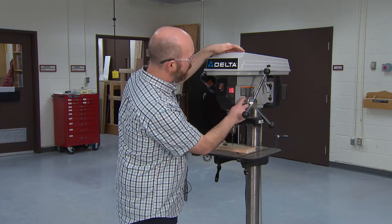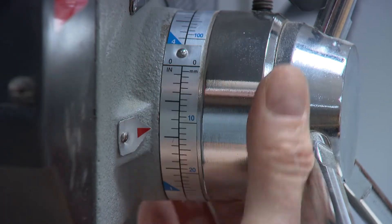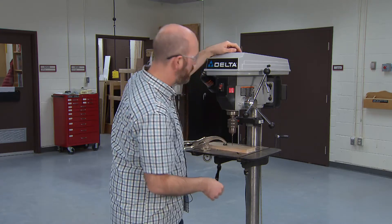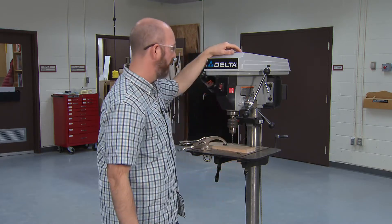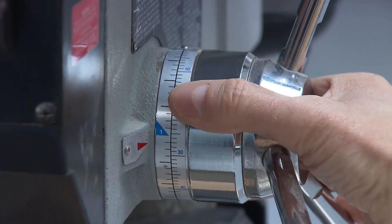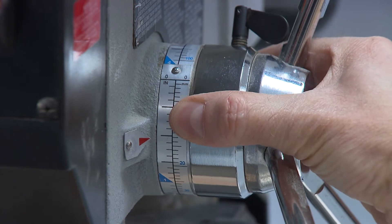The other thing you need to know is this depth gauge. By default it's set at around four or five inches, which means you can plunge the drill bit down past the platform. If you need to drill at a certain depth, you can set the gauge — I have this set for half an inch, so my bit will only go half an inch into the wood.